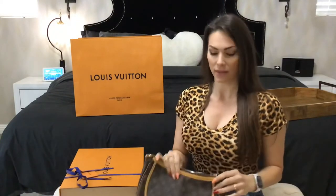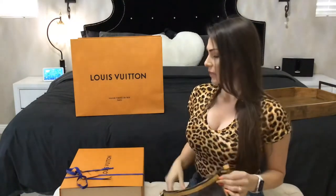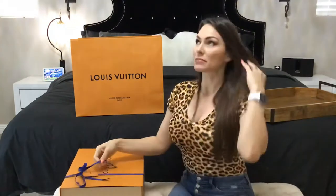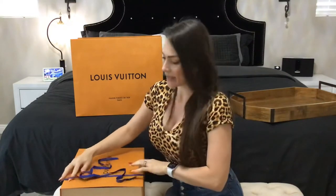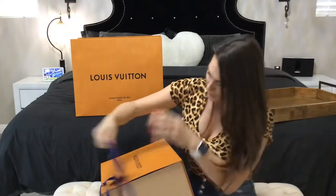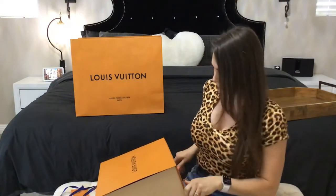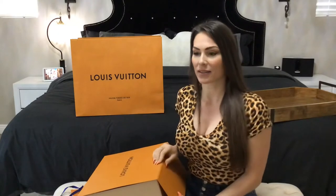I took a break to grab my only other Louis Vuitton, the Tulum PM, just to use as a size reference. This one seemed too small in some pictures and too big in others, so I'm nervous about the sizing. That was my reference for what I wanted.